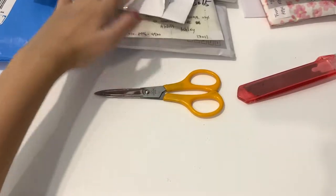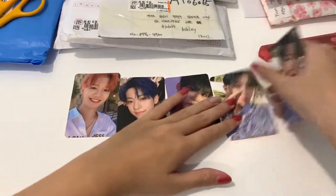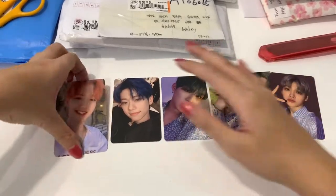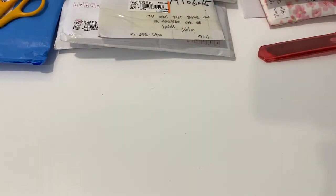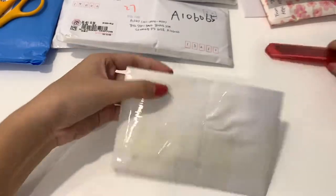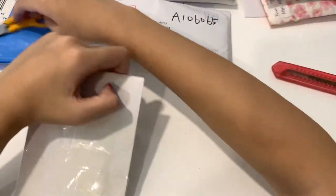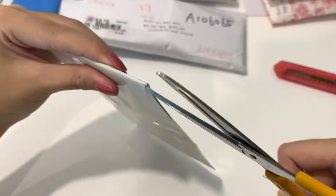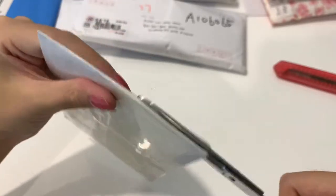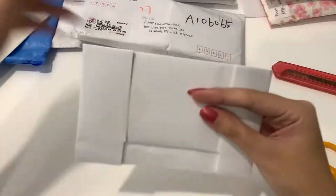Oh my gosh! I'll just show you guys what's inside. These are the photo cuts. I'll just put it aside — my table is quite small. Okay, this is the next one. Let me just use scissors. Okay, so there's additional paper protection.